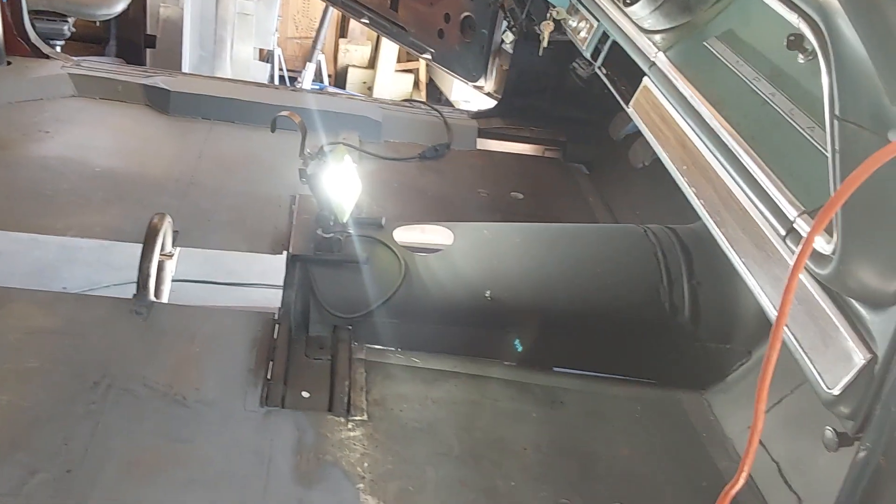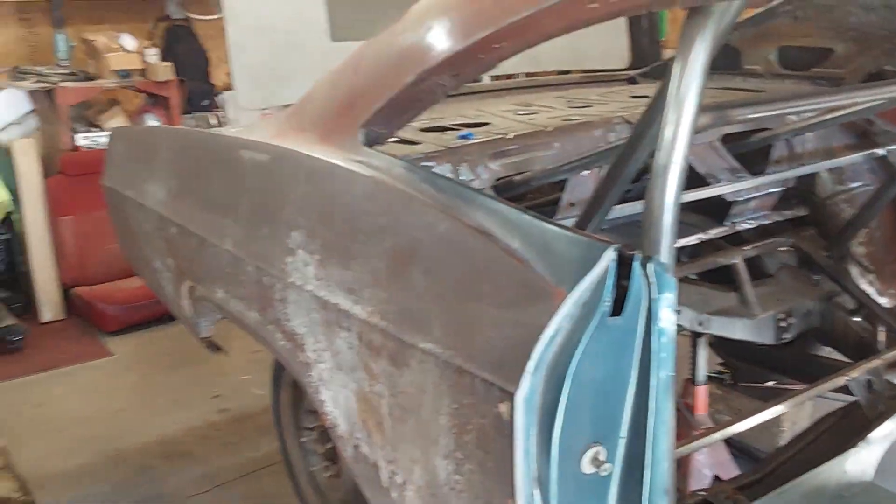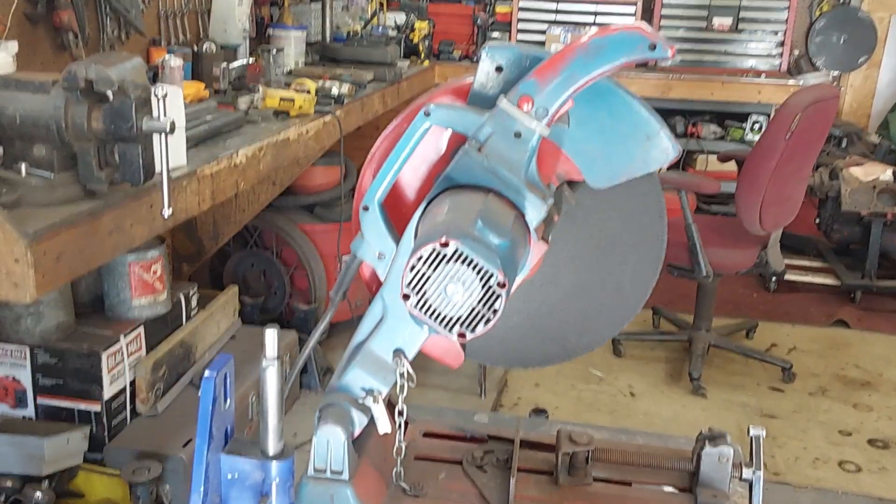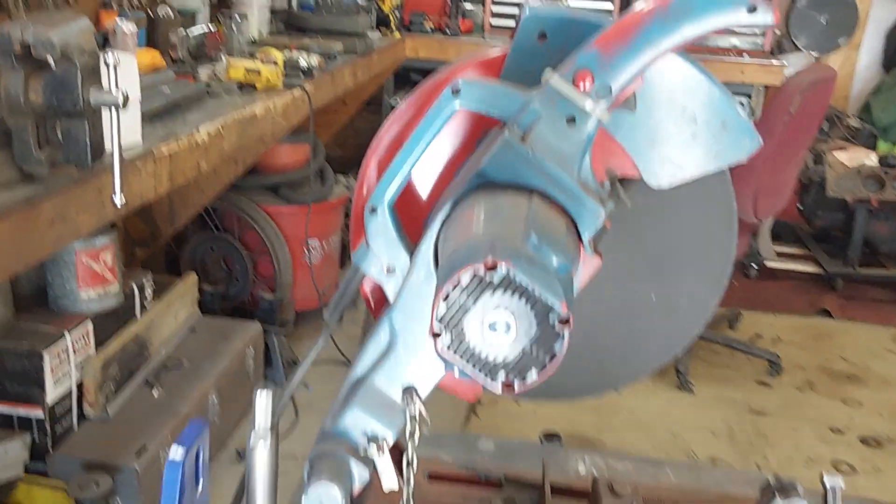Looks like we're going to be putting in some swing out door bars tonight, getting fabricated up. Start working on that chop saw — old school, it's ready, new blade in it, new disc, it's ready.